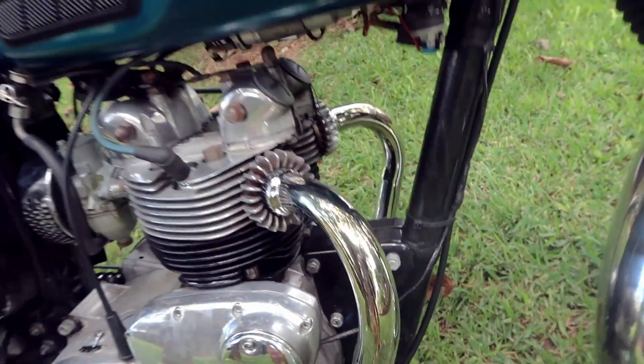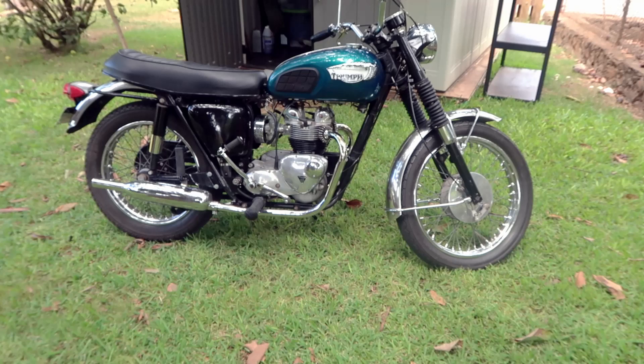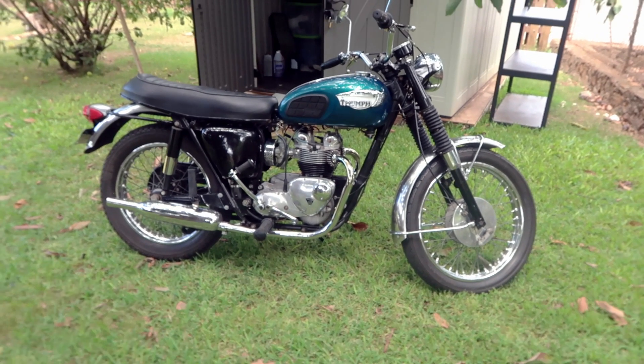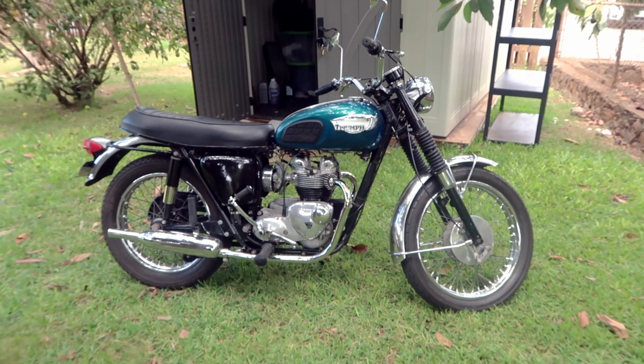Yeah, I'm gonna do a quick cold start of this bike. It is completely cold — no heat — it hasn't been ridden in about five hours. But yeah, this is my bike, let me set this up and do a quick cold start of it.